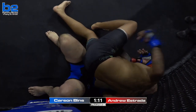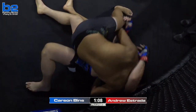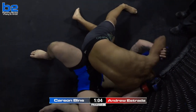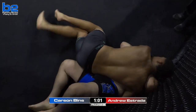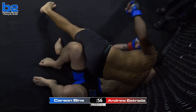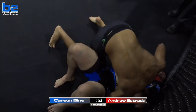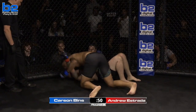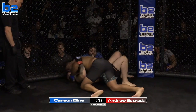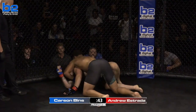Just like the second round, Estrada is tough — he's definitely making Benz work. James Gray pleading, trying to get the most out of his fighter Andrew Estrada, telling him to do something, to move — you can't just stay here, you've got 50 seconds left. He's got to go for broke. You just wonder how much more can Andrew Estrada take if Carson Benz decides to turn it on.